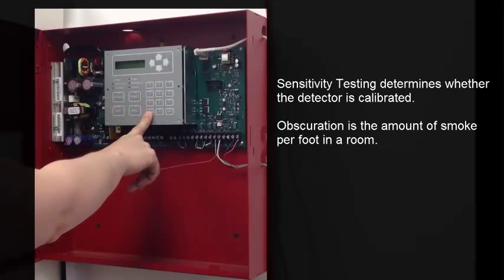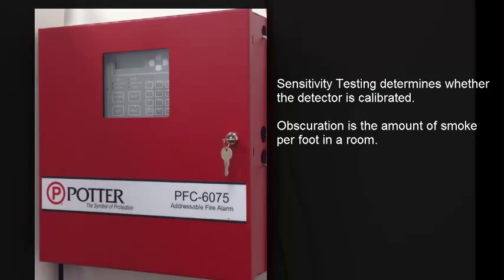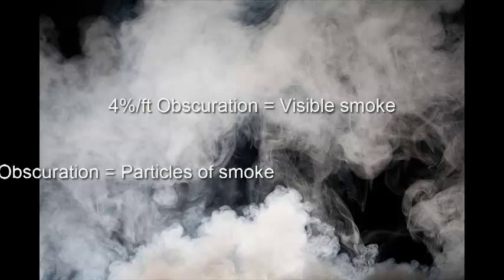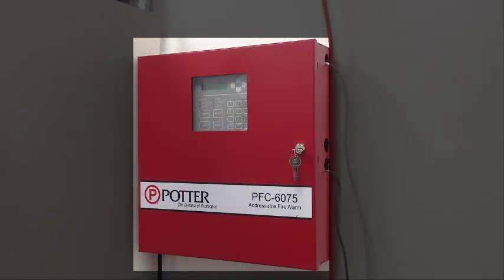Testing sensitivity determines whether the detector will alarm at the correct smoke obscuration. Obscuration is an amount of smoke per foot. A national testing facility requires all smoke detectors to alarm at 4% per foot obscuration. 4% per foot is visible smoke in a room, while 1% per foot obscuration is particles in the air with no visible smoke. You should be able to smell the smoke at 1% obscuration. Dirt and dust are the main concern when testing sensitivity, as these are the things that can cause the detector to become out of its calibrated range.